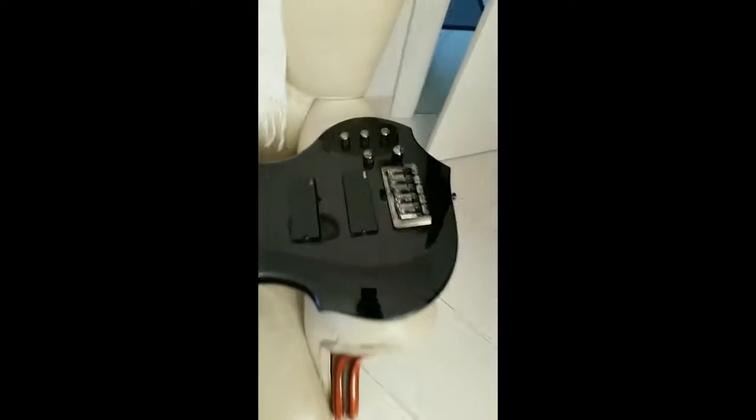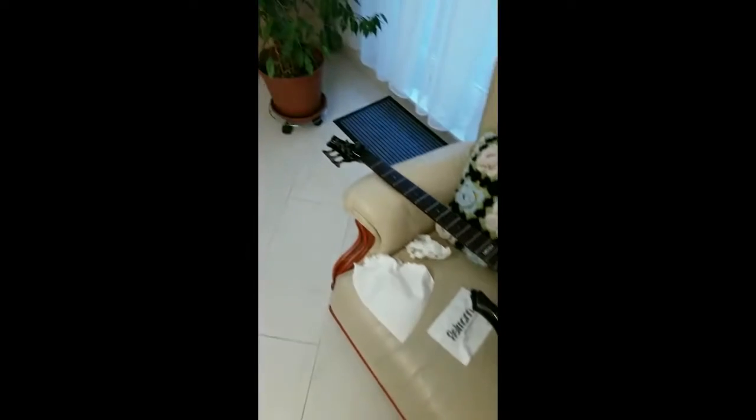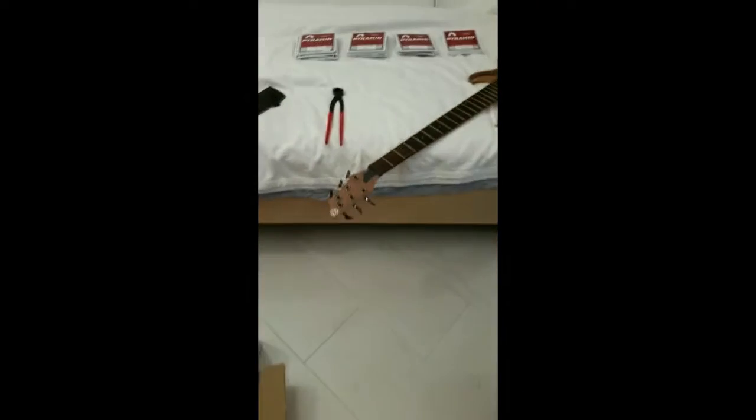And my LTD over here, I've been cleaning it. As you can see, there's a lot of gunk and stuff coming off the fretboard and the frets. Later I will show you how I'm going to adjust my bridge on both of those.